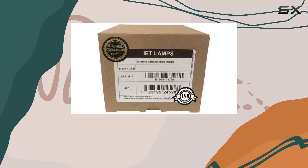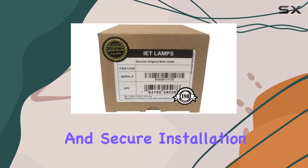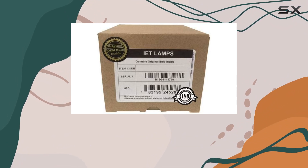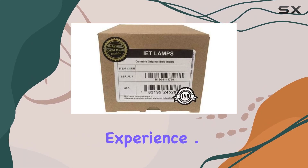The IET Lamps housing units are constructed from durable, high-quality materials, guaranteeing a proper fit and secure installation. This attention to detail means you can expect the lamp to meet the original manufacturer's quality and performance standards, providing you with a seamless and hassle-free replacement experience.